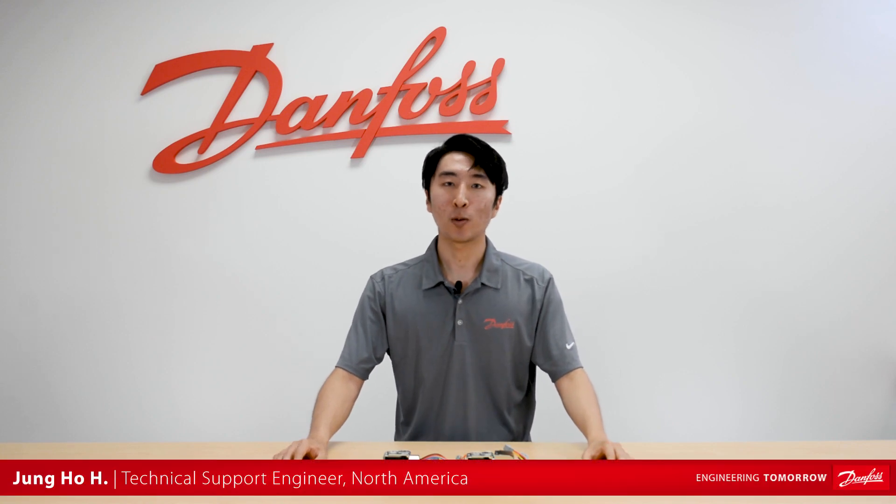Hi, my name is Jungho. I'm one of the technical support engineers at Danfoss and today I want to talk about how to properly wire the solenoid coils for dual voltage and dual frequency.